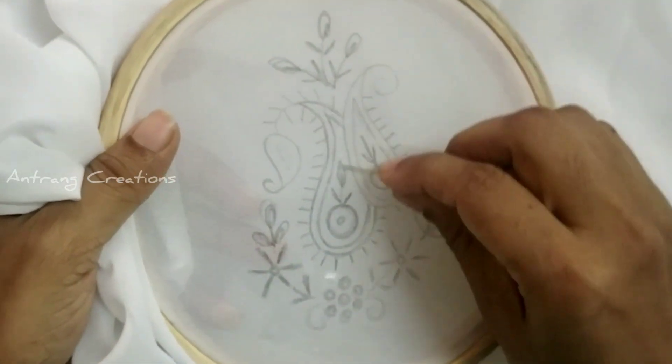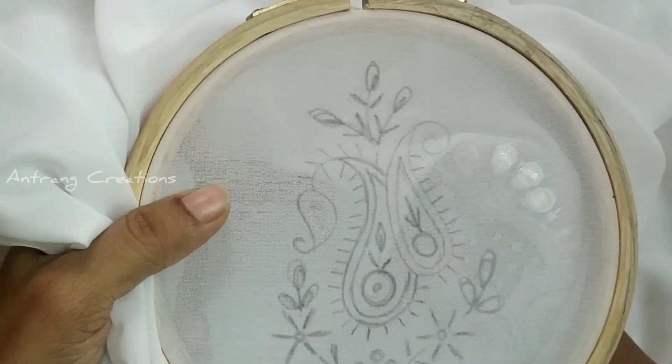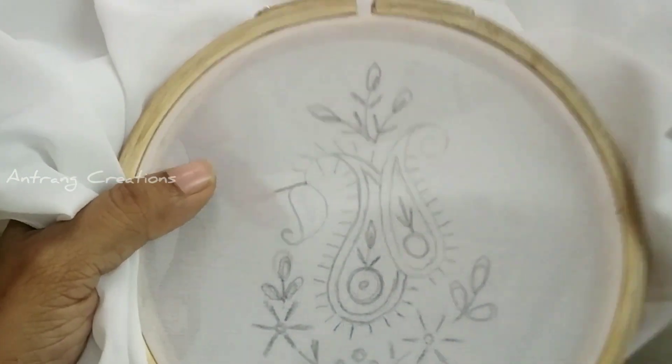Hi friends. Welcome to Andharen Creations. We are going to make a chicken curry motif. I am going to make a few stitches.